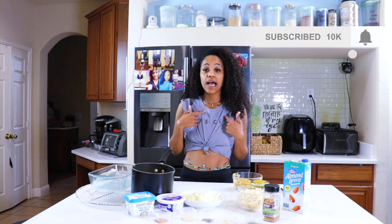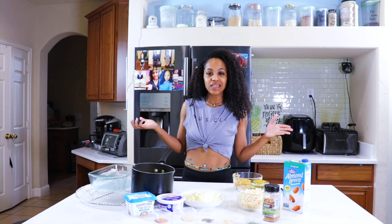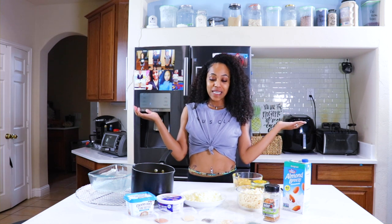I've actually gotten a request to do this several times. I just kind of put it off. I'm not a big fan of mac and cheese — it tastes good but I'm not the type of person that can just sit there and eat a bunch of it. Not my favorite dish. But a lot of you guys like mac and cheese, so I'm going to make some.